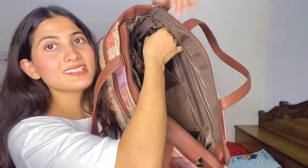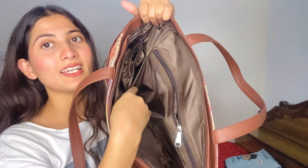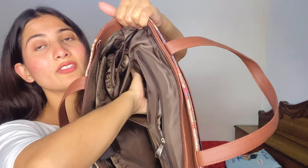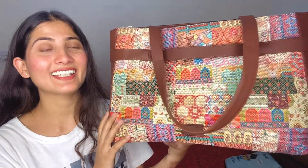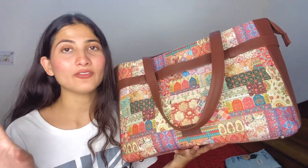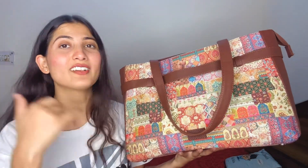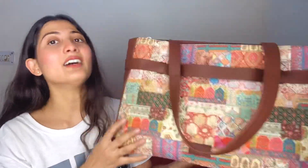On the other side, I opened this chain and you can see there is a lot of space, so you can keep anything in it. I have bought this for Diwali and I will take it shopping for Diwali. After this, for travel I can pack clothes, makeup, phone, charger, and other things like water bottles - it will be easy to carry.